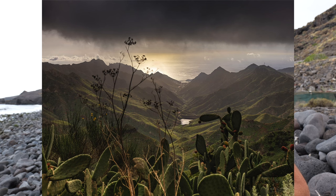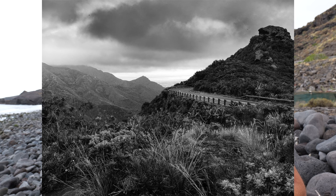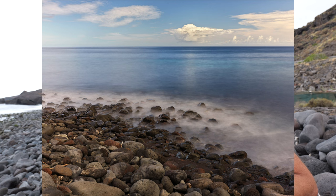Tu peux développer tes RAW sur Lightroom sans problème. Sur Capture One, ce n'est pas possible parce que Capture One appartient à Phase One, qui fabrique des moyens formats concurrents. Je recommande d'utiliser le propre programme de Hasselblad qui s'appelle Phocus, qui te permet de vraiment travailler à fond ton fichier RAW. Il récupère un stop de mieux que Lightroom sur les hautes lumières, et plusieurs stops sur les ombres — la récupération des ombres est vraiment bluffante, sans bruit. La qualité d'image des Hasselblad est vraiment un truc que j'avais du mal à croire, et je suis vraiment bluffé.